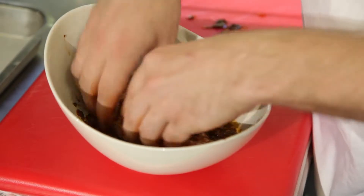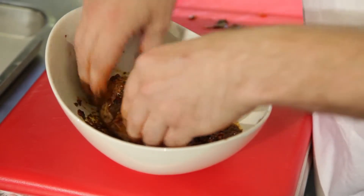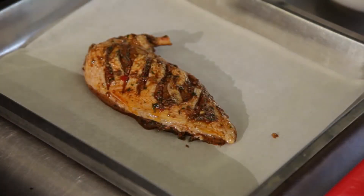Work the marinade into the part where you've scored the meat. Once you've marinated the chicken, pop it into the fridge for a minimum of two hours to allow it to marinate, or for the best result, leave it overnight.